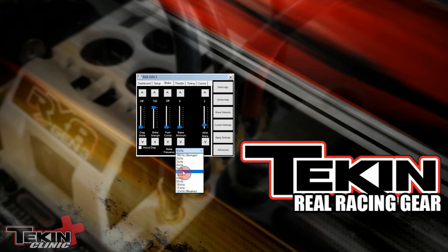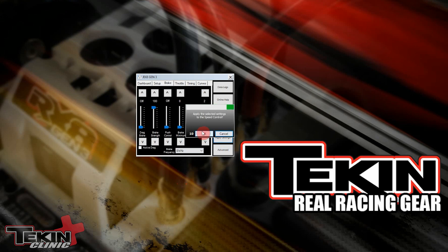So brake frequency at 6 kilohertz — we're going to set this to 8 kilohertz and we just need to apply the settings to save them to the ESC. Settings saved; we're now running 8 kilohertz brake frequency.